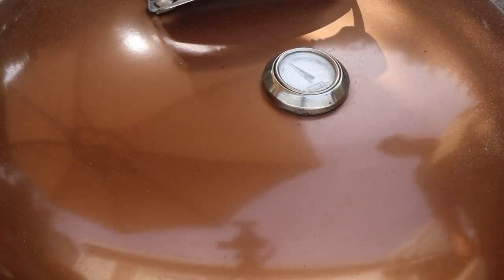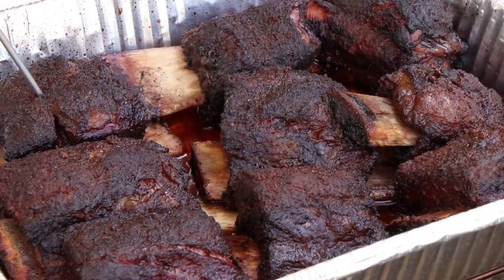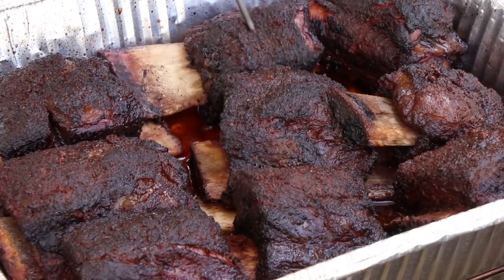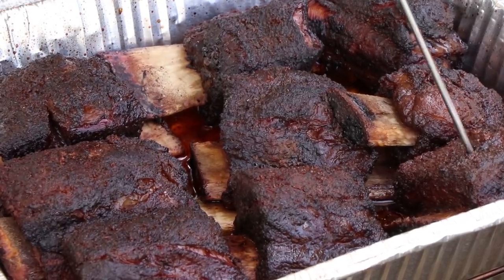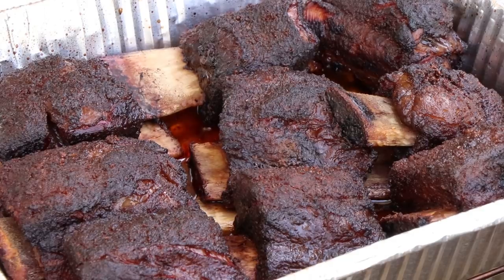We were at four hours and 45 minutes — gorgeous. We are tender. I'm going to go ahead and get these off here and get them inside. They're going to rest for a few minutes, and then we're going to make our smoked short rib sliders.